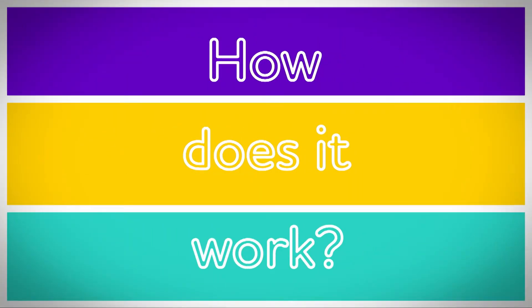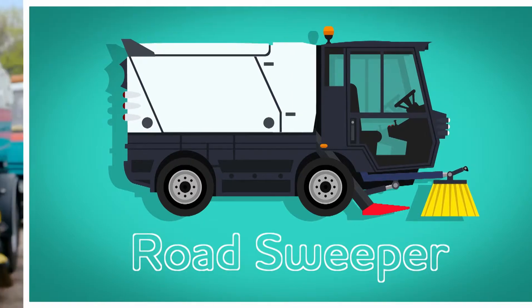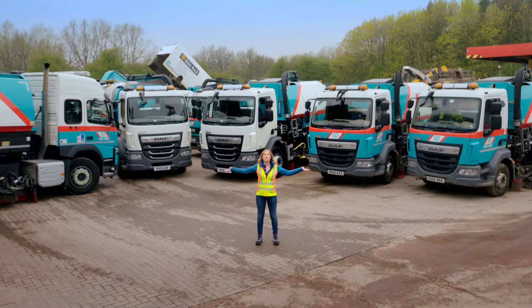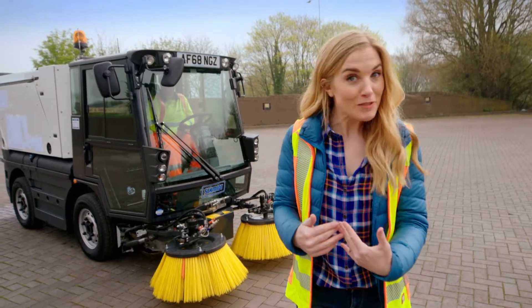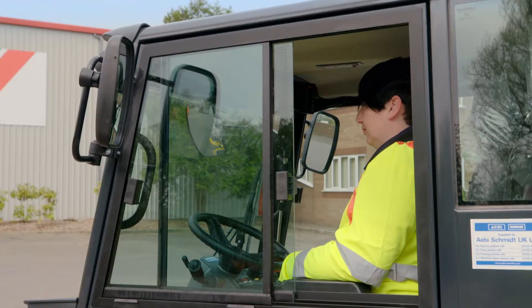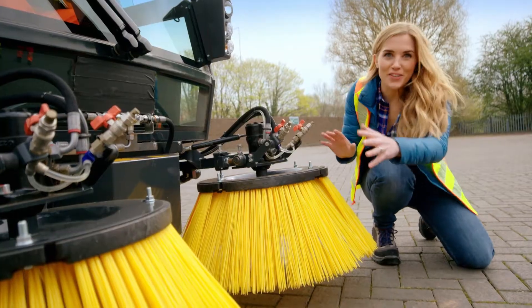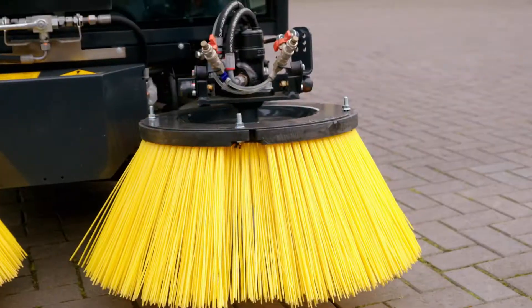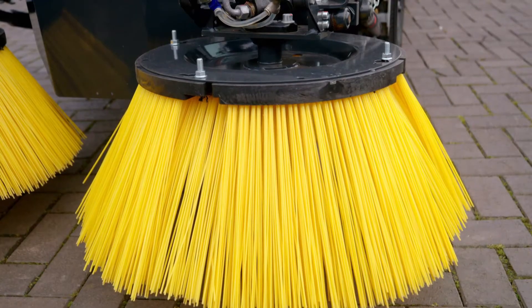How does it work? Road sweeper. To find out how a road sweeper works, I've come here to a road sweeper depot. You must never play or go close to a road sweeper, but I've been given special permission to show you how they work. This is Sam, and it's Sam's job to drive and operate the road sweeper. The road sweeper has two brushes — one, two — and I think all of these bristles look like pieces of spaghetti, don't you?